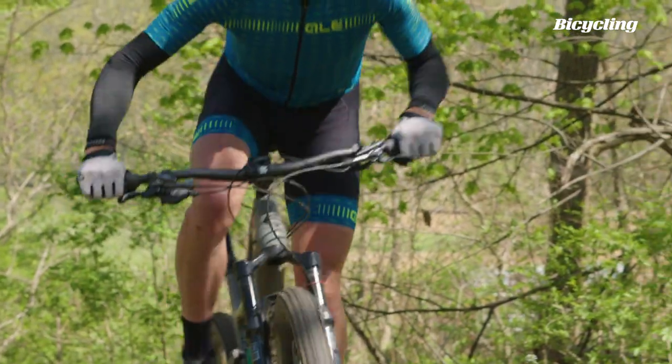It's also not quite a traditional trail bike, because you would think about more travel in the range of 130 or 140 mils, and this is just 120. So if you're a hardcore trail rider, maybe this bike isn't quite big enough for you.